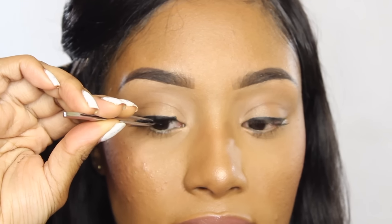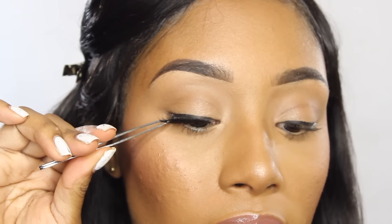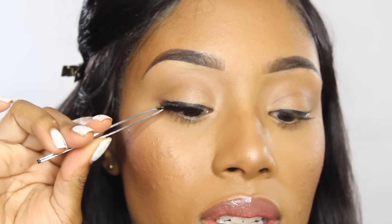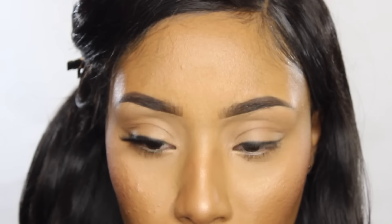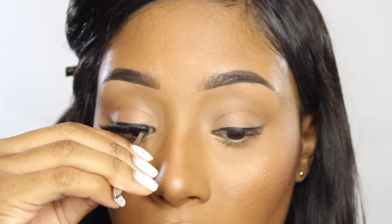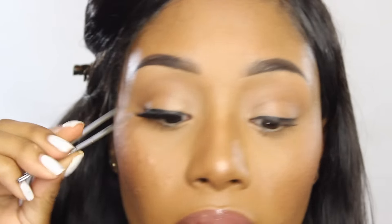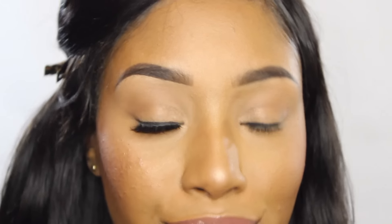Since it's tacky it's really holding on to my eyelid. Since it's in the center, you're going to take the end and apply it to the end of the lash line, then pop it right in the inner corner, adjust, and check it out. See how your eyeliner was your guideline!